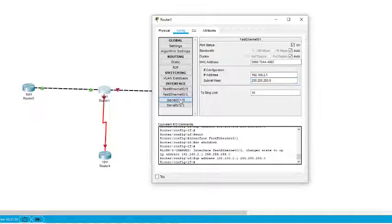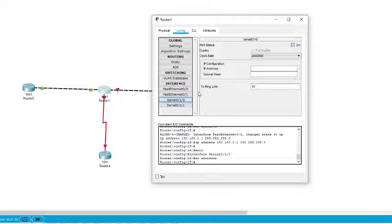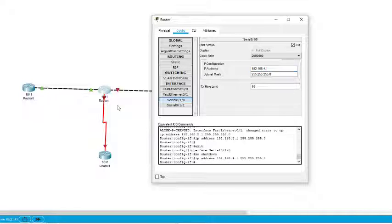The third interface on Router 1 is the serial interface 0/1/0. We turn it on and assign IP address 192.168.4.1. Now this router is fully configured with IP addresses on all three interfaces.